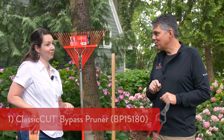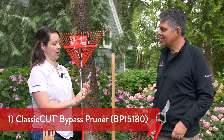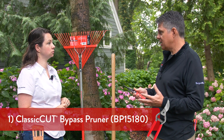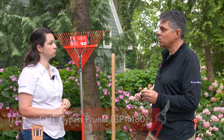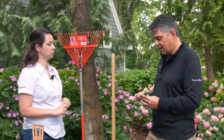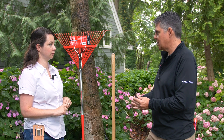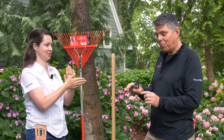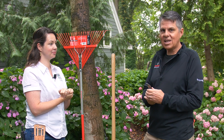One of those is a hand pruner. What do you look for in a general-purpose pair? The majority of things people are cutting are fresh stems, not deadwood. A bypass pruner is your number one essential go-to. It has a scissor-like cutting action — the blade bypasses the hook, just like a pair of scissors. This is a must-have because you're always cutting things in the garden.